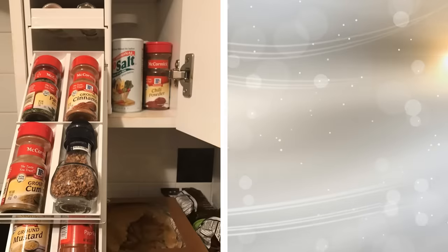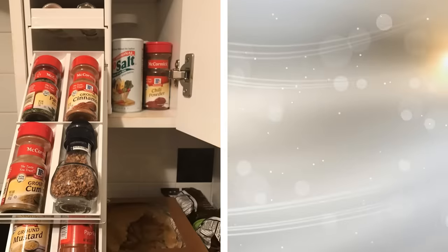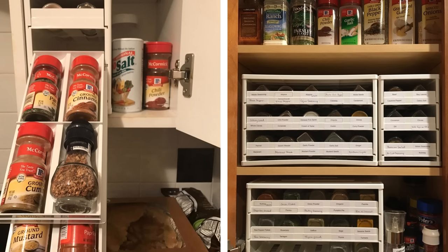10. Spice racks come in many shapes and sizes. One of the best ones is designed to hold your spices stacked up both vertically and horizontally. The spices are arranged horizontally on the rack, and each shelf pulls out in order to access them. You can fit a lot more into a small space that way.